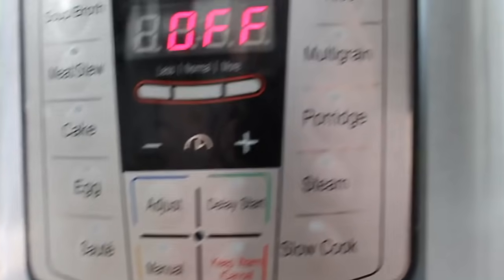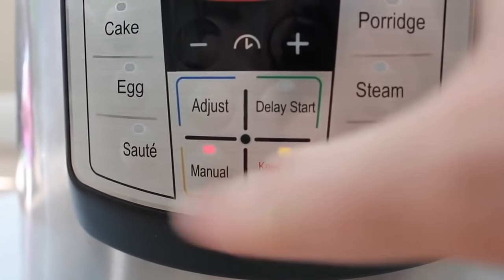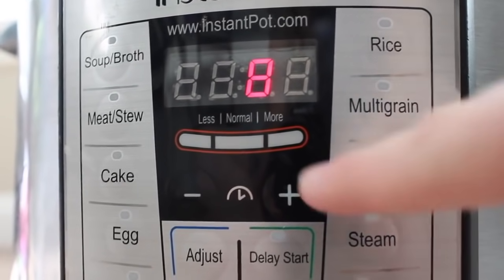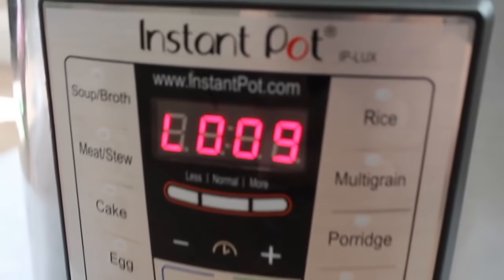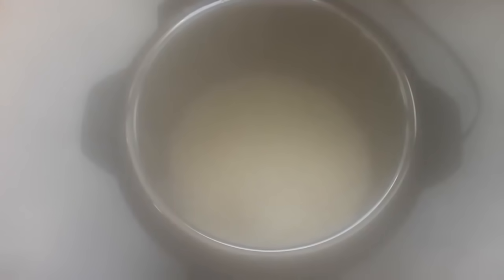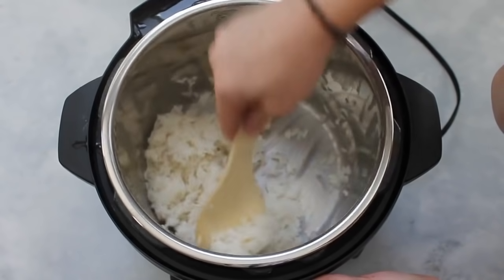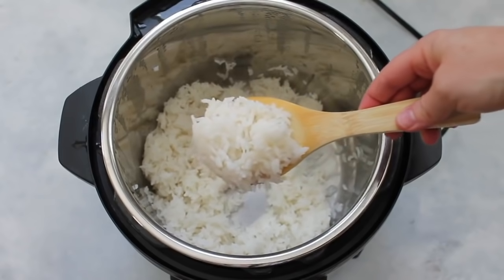If your Instant Pot has a rice button, you can push that. But if it doesn't, just do manual or high pressure — manual is just high pressure. With white rice, go down to eight minutes. You can go as little as four minutes depending on how you like the texture; I like it really soft so eight minutes it is. Then let the rice release on its own for nine to ten minutes. After that, switch the knob to venting to release the rest of the steam, pull the lid off, and your rice should be fully cooked. This is how I make sticky rice — if you add a little bit of oil it will make the grains separate and not stick together, and I'll put that recipe in the description. But for me, I love my sticky white rice.